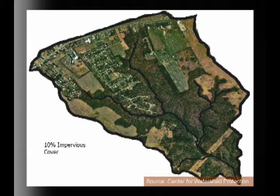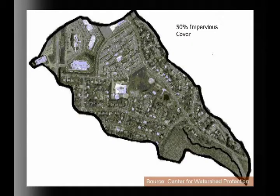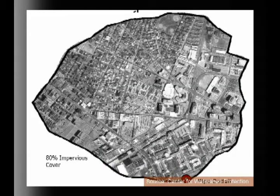What we've replaced native landscapes with is impervious surface — roads, parking lots, buildings, sidewalks. As you increase that percentage from 10 percent up to 30, 50, and then into more urban areas like downtown St. Paul or Minneapolis at around 80 percent, a lot of things change dramatically. The rate and volume of water increase tremendously, and the quality of water leaving the system into our lakes and rivers becomes very poor.